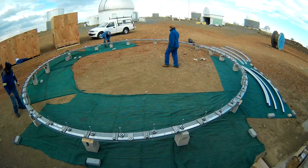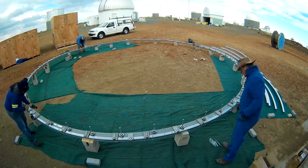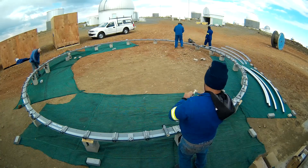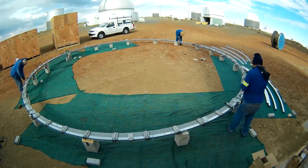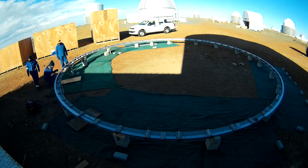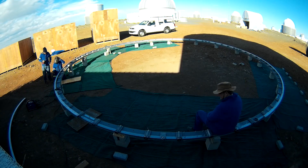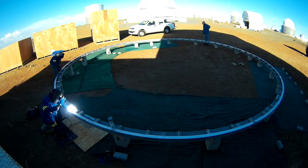Next followed the installation of 60 rollers on which the dome will rotate. In this size dome, there are also 10 side rollers. The dome track followed. On the smaller domes the track gets bolted together, but the 30-foot dome is too heavy, so it gets welded in situ.